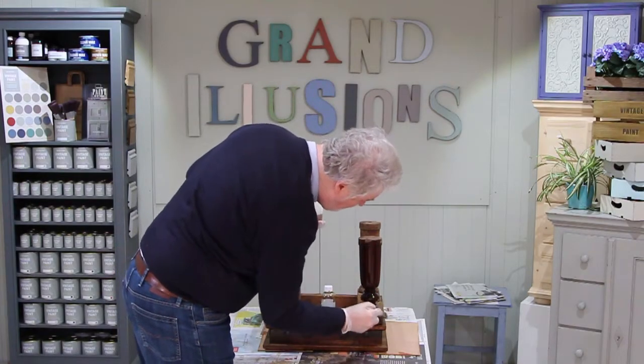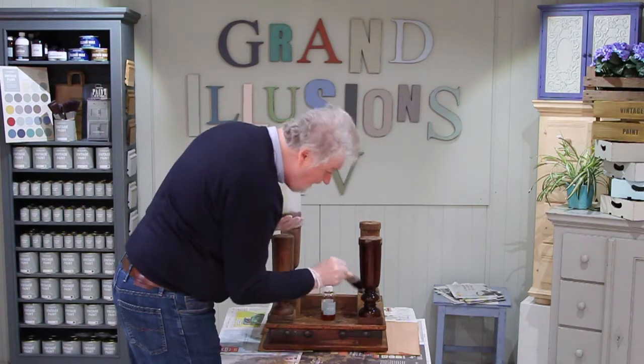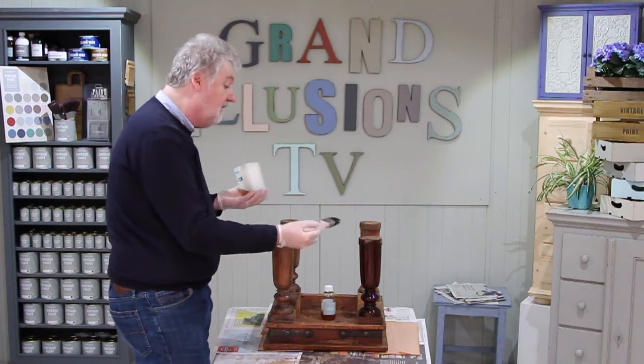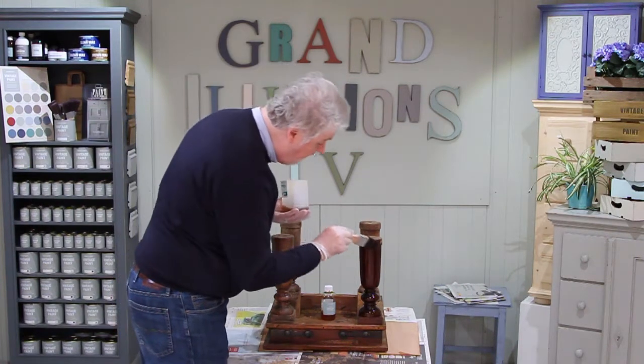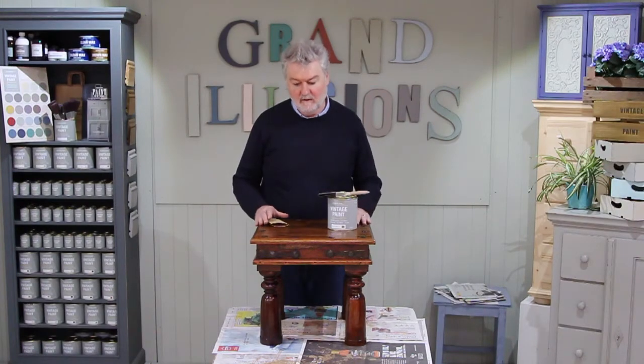When we're shellacking we always put two coats of shellac. That just makes sure that if you miss anything the second time around you'll cover up the bits you missed. So we've put two coats of shellac over the entire piece, letting each coat dry.